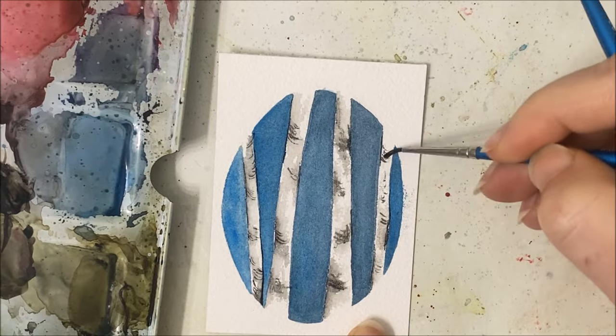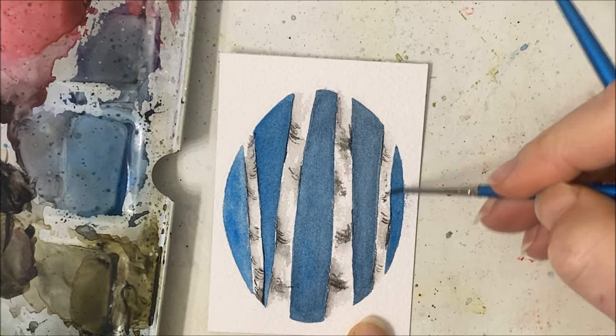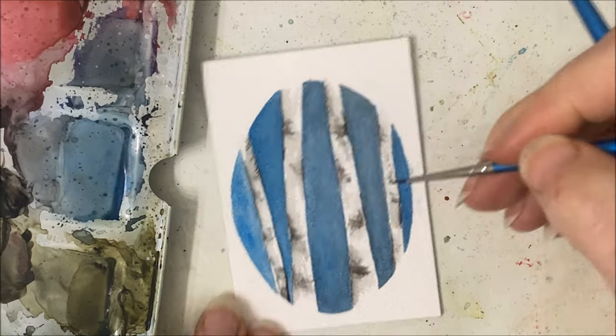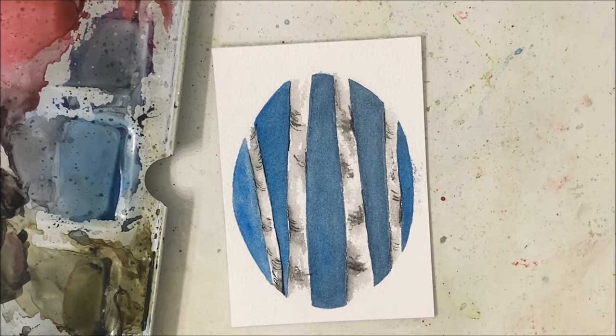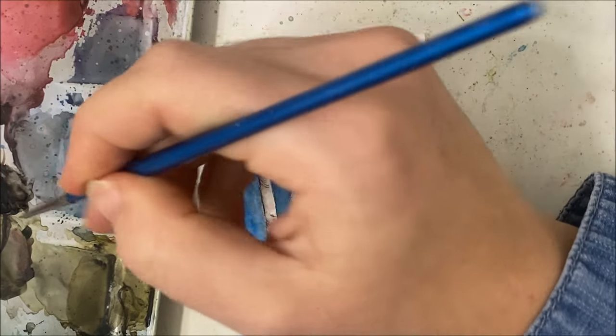What I didn't do in a previous tutorial was add those black branches that come out of birch trees, and that's what really makes them pop and stand out. But before we do that in this painting, we aren't done with the inner details.